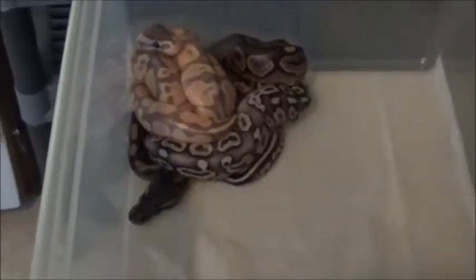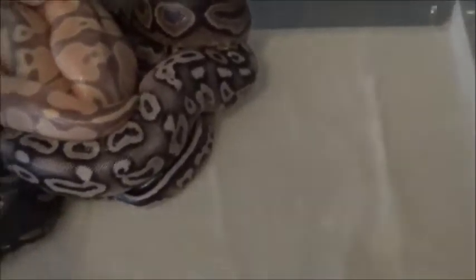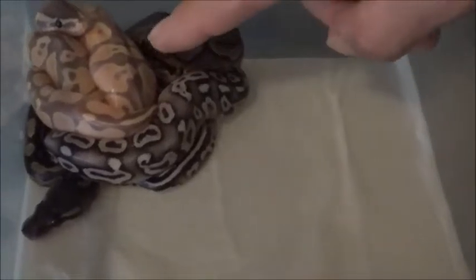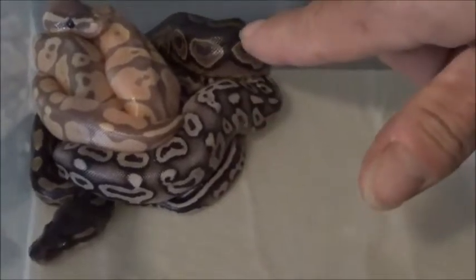What's this clutch? This clutch is a Pewter Banana bred to a Pastel, and so far I got a Pastel Banana, a Pewter, and a Cinnamon.